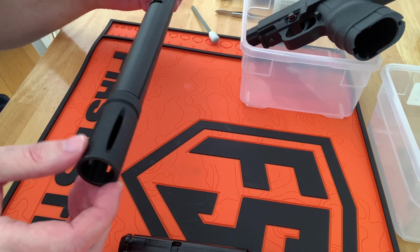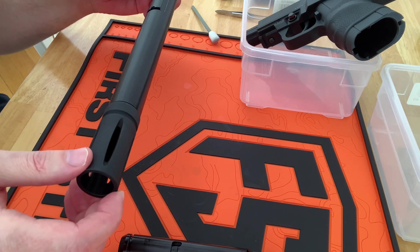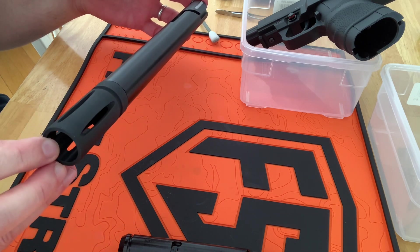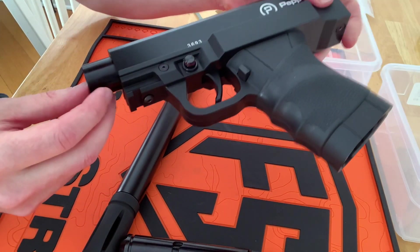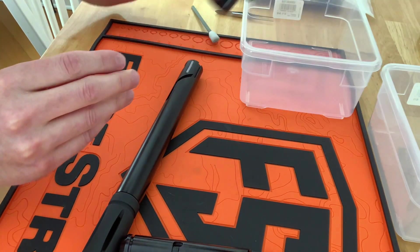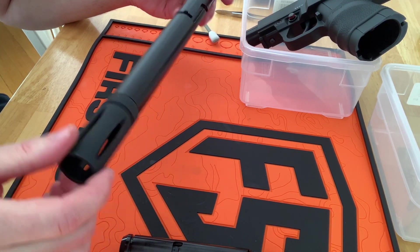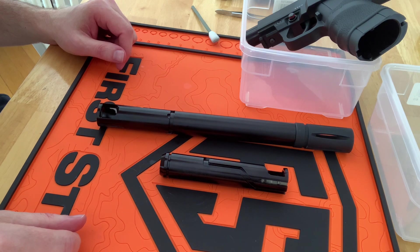Longer barrel means less air efficiency overall. But the important point is: if you tune that down to around 300 FPS for the first shot, you can easily get through the whole mag with a lot more shots. I didn't do that because I run the Grimberg barrel - I had it set up and optimized for that Grimberg setup. But you were able to see the increase in power with the longer barrel, and that point was well made. Hope you enjoyed it - please like, subscribe, and share, and I hope to see you next time.